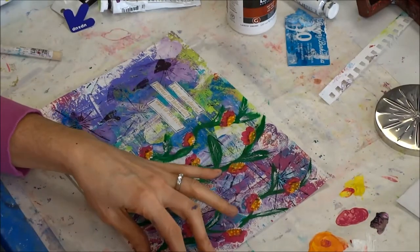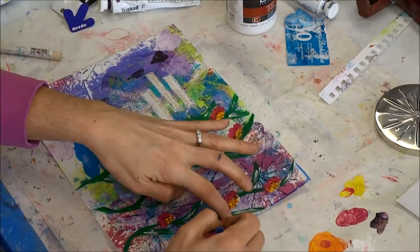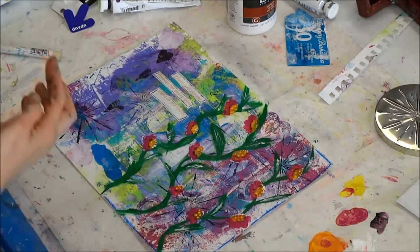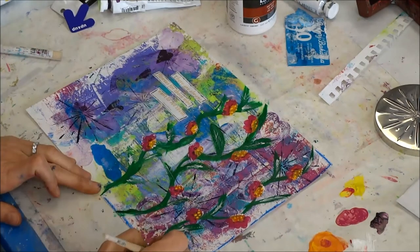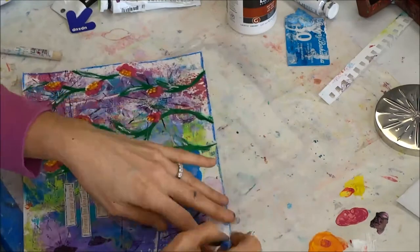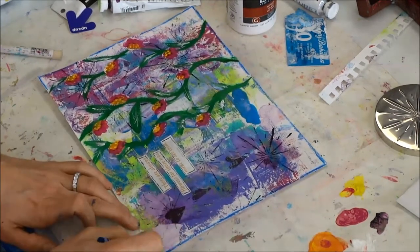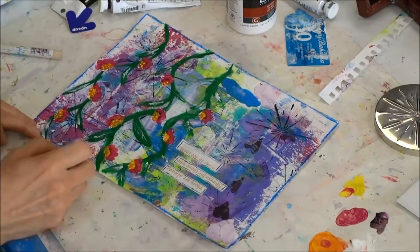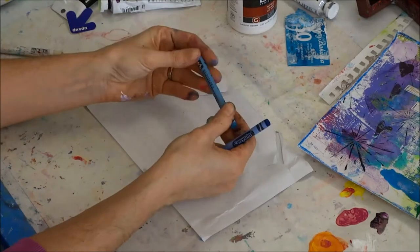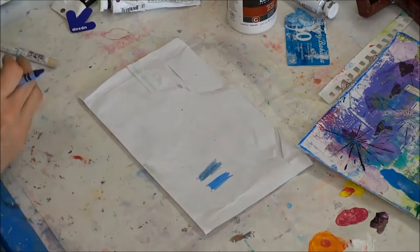Now I've got a box of regular Crayola crayons and I'm going to take the blue one and just outline the edges of my page to give it a nice border. I just want you to see that you can totally use a 99-cent box of crayons on your page and they will look amazing. I also touched up the bottoms of my stems because they weren't quite reaching the bottom of the page and I didn't want them to look like they were floating.